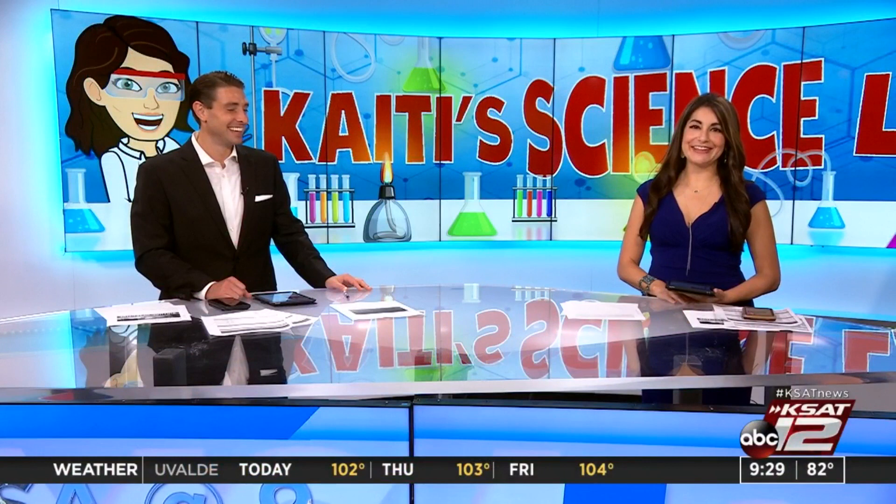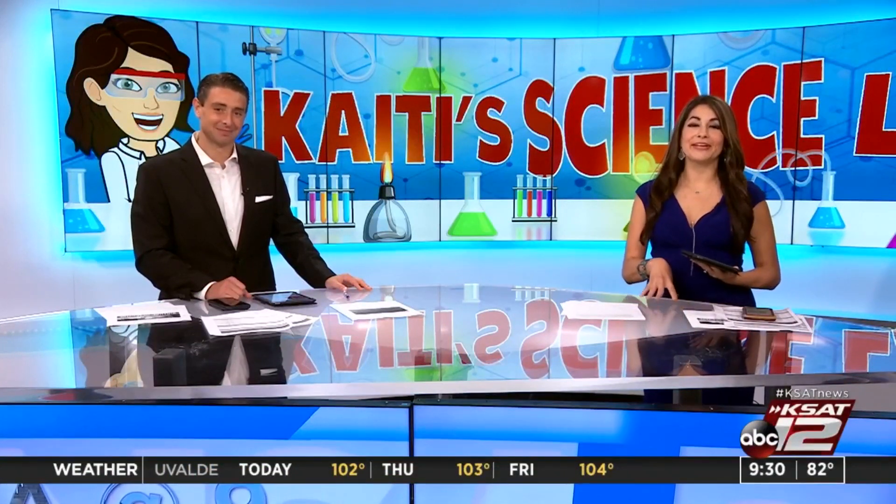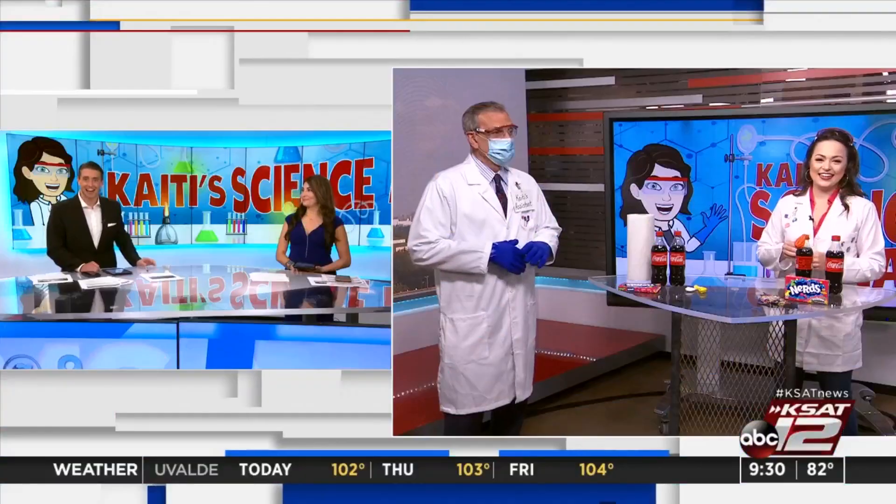We are super excited. It's time for one of our favorite segments: Katie's Science Lab. This week, Katie Blake is trying out balloon experiments with candy. She joins us live now.